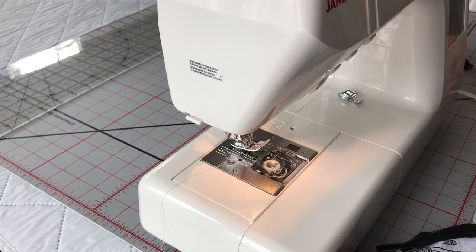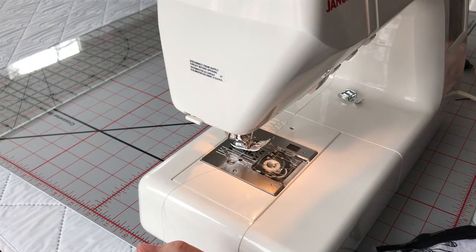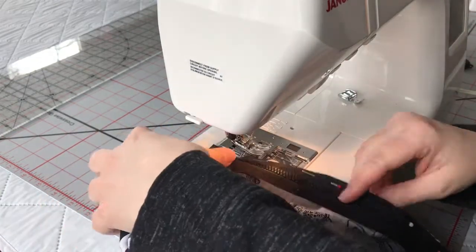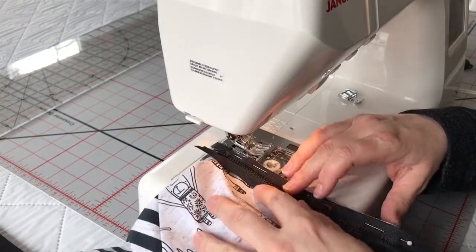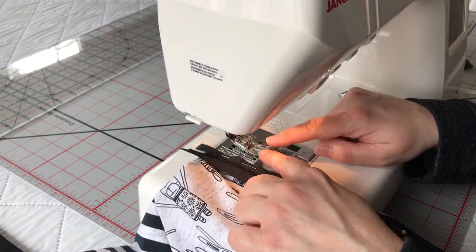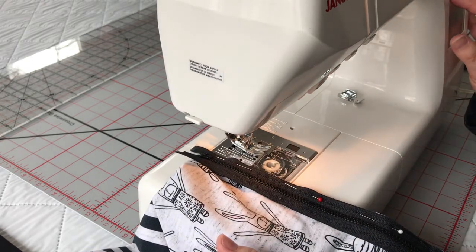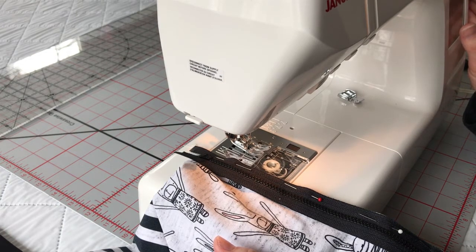I've got my sewing machine all set up and ready to go. I've loaded it with white thread so you'll be able to see the contrast against my black zipper. Normally you would use matching thread, so normally I would use black. The first thing I'm going to do is move my needle position. My zipper is going to be fed through from top down — that's the way you should always load a zipper when you're about to sew it. So I'm going to move my needle as close as I can, still using my A foot, moving it as far as I can to the left. You can see the needle moving all the way over to the left. And I'm going to put it on a basting stitch.